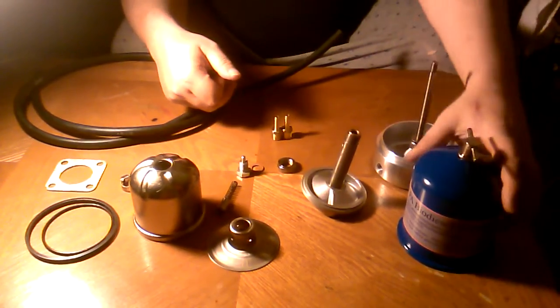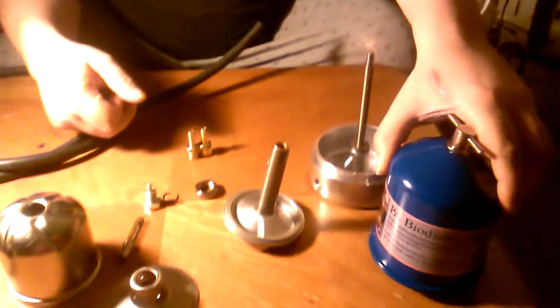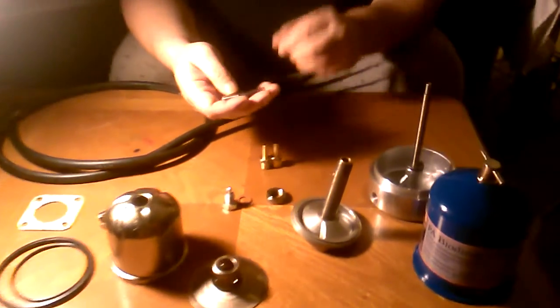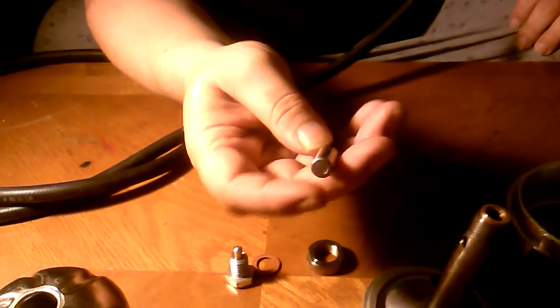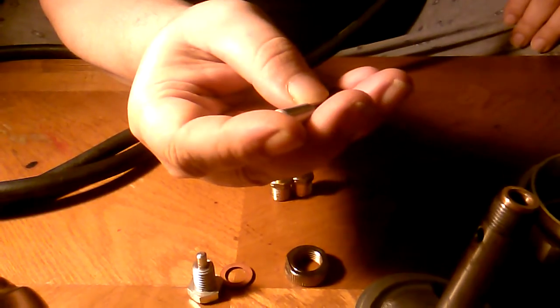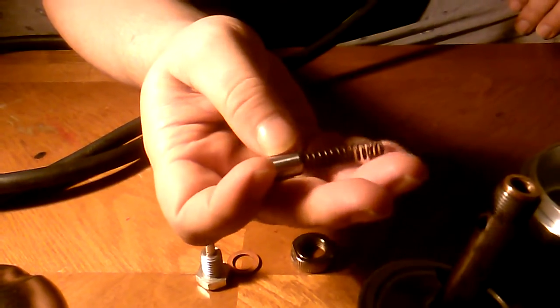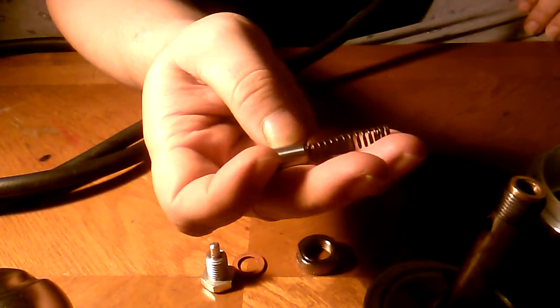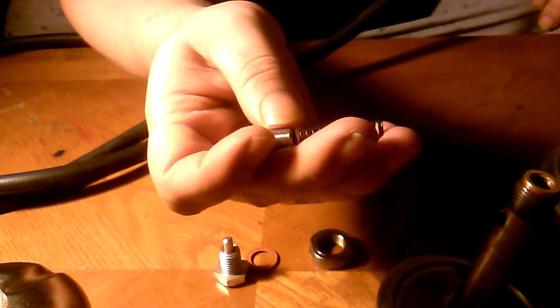Even though this says PA Biodiesel Supply on the canister, this centrifuge first and foremost is a bypass engine oil centrifuge. The only thing that is different between this and the waste bed oil ones you see is this plunger right here. This basically operates off of your engine oil pressure, and once you're up to pressure, this opens to allow your centrifuge to start operating. I would also assume that if your engine oil pressure is too low, this valve will not open and therefore help prevent any damage to your engine.